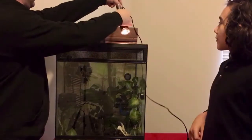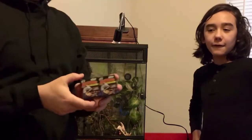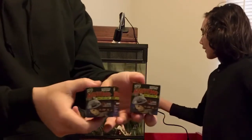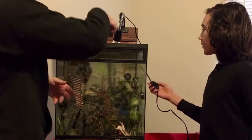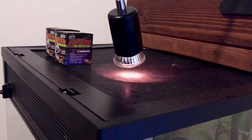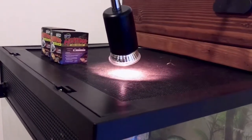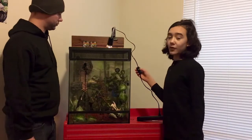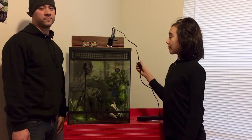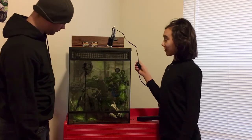It comes with two bulbs, a 25 watt and a 50 watt. The light is also dimmable — it has a dimmable switch which helps simulate the Sun through brightness and temperature to help the animals' biological clock.